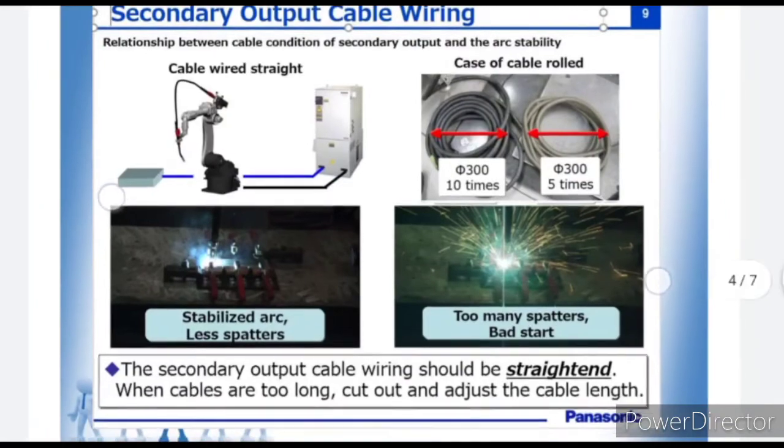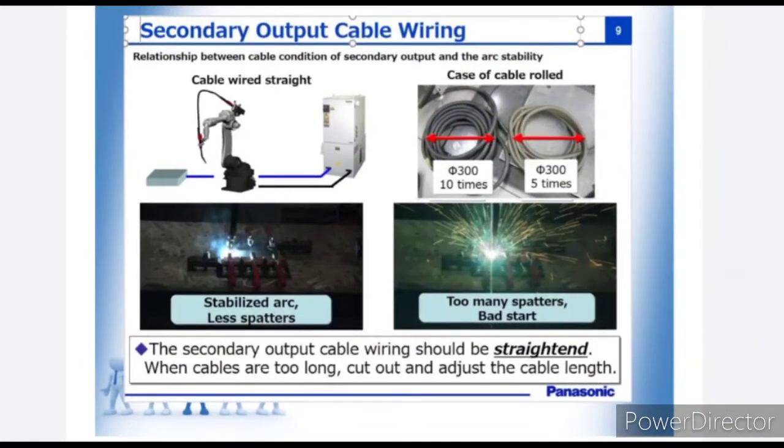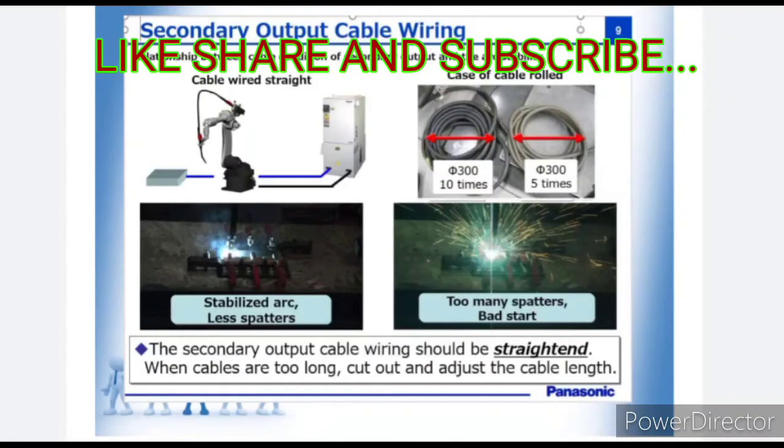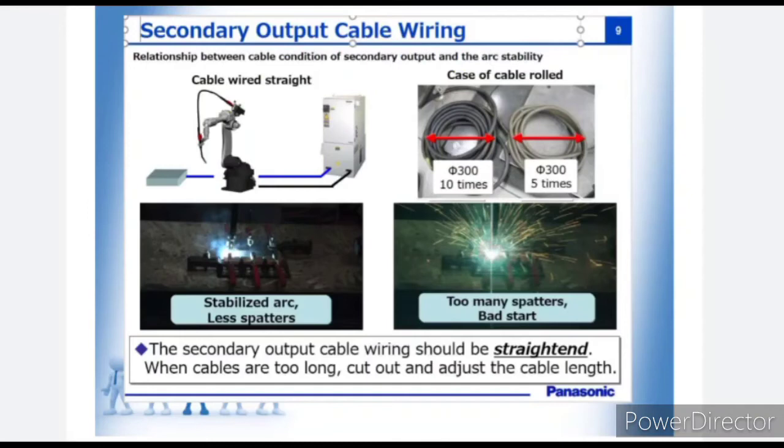Next point is how to do cabling. Initially, if we run the cable in any way, we do not get proper welding results — this is the main cause of welding defects. When your welding cable is straight and cables are not in contact with each other, meaning not generating any magnetic field, you get a stabilized arc. Otherwise, you will not get a stabilized arc and you will face too many spatters and bad starts. This is the basic reason for welding defects.